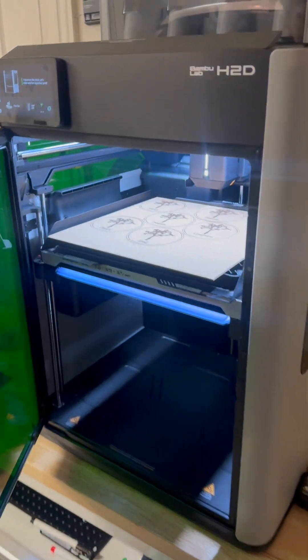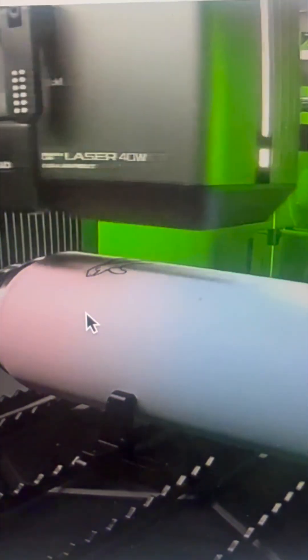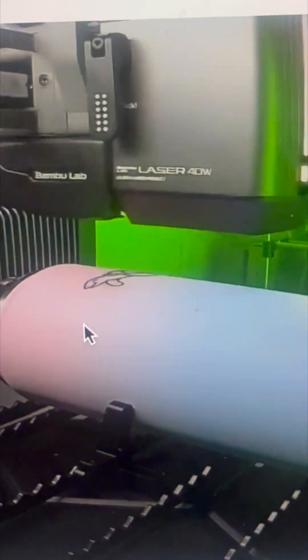This is where you can be creative in the Bambu Suite. Comment if you want me to post a tutorial on how to use the Bambu Suite and set up your machine for different materials. Follow my page for more printing and laser fun, as well as how-to videos. I still have to test out the drawing module. Happy lasering!